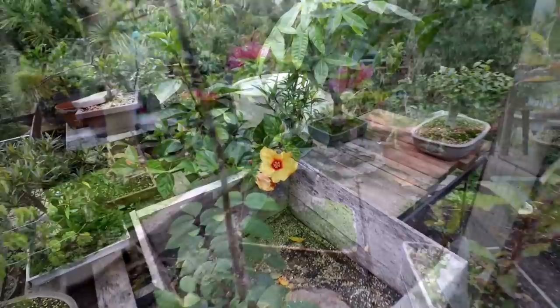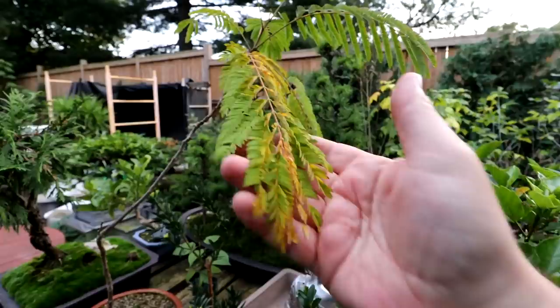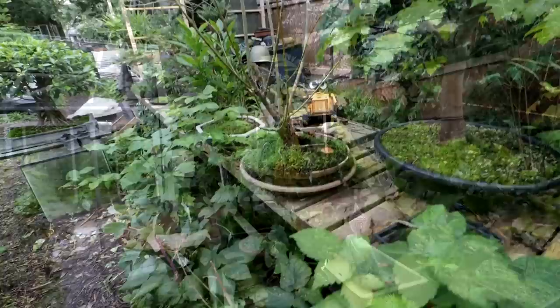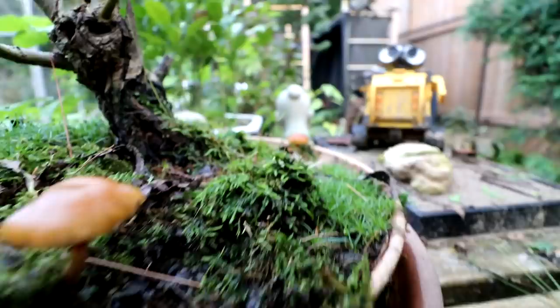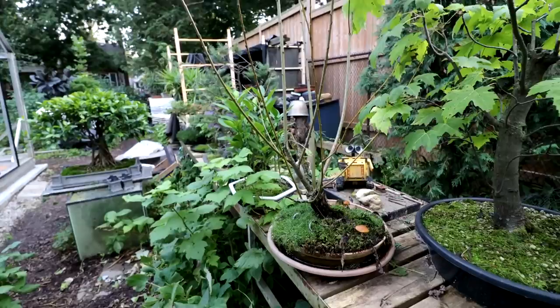My yellow hibiscus has a nice flower out today and one from yesterday just fading away, with lots more to come. My birch tree is getting some nice fall colors. My mimosa — the leaves are starting to fade, so I usually wait until it drops its leaves and then bring it in for the winter down into the basement where it stays cool, and then in spring it leaves out again. I've got some cool mushrooms down by my black willow. I think this will be a nice tree someday — I've just got to do some work on it in spring to get it more developed.